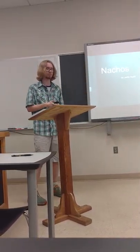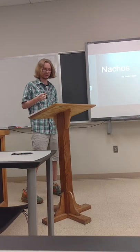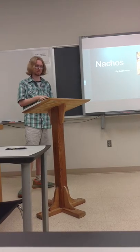My name is Justin Heath, and I've been in the business of not having enough time to do anything for years, and because of this, I've learned to lean on the crutches that are nachos.